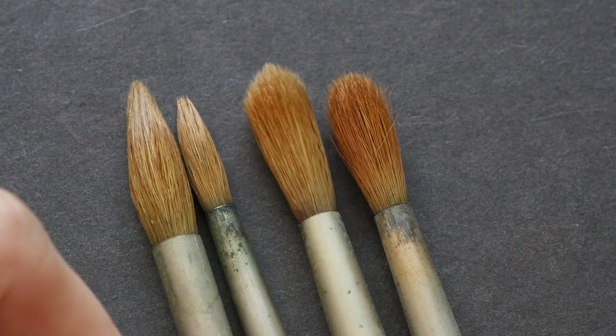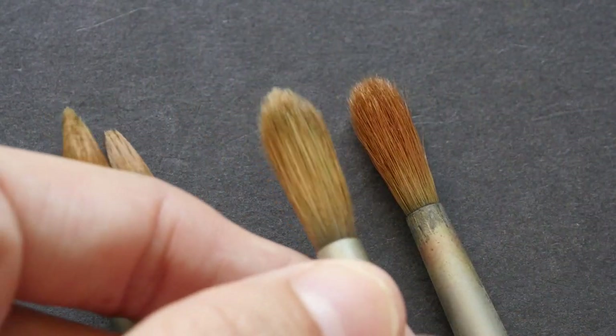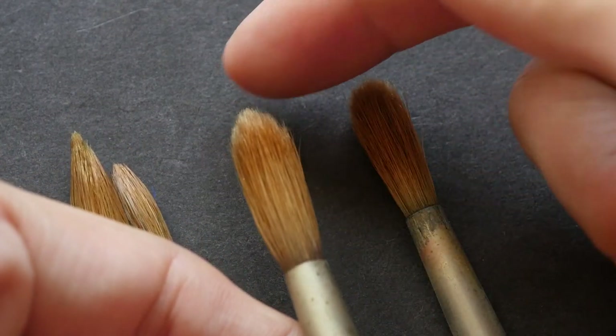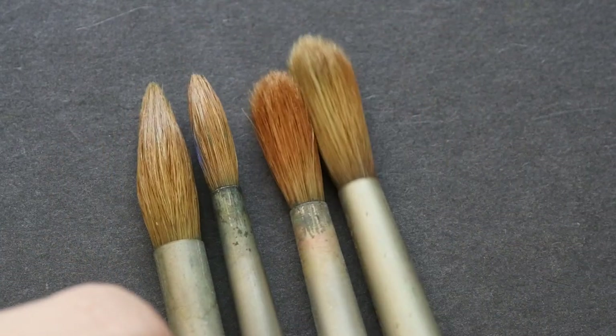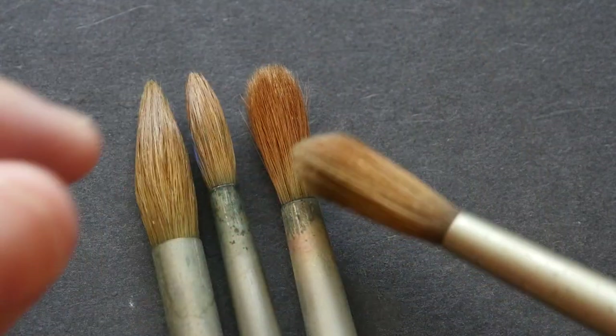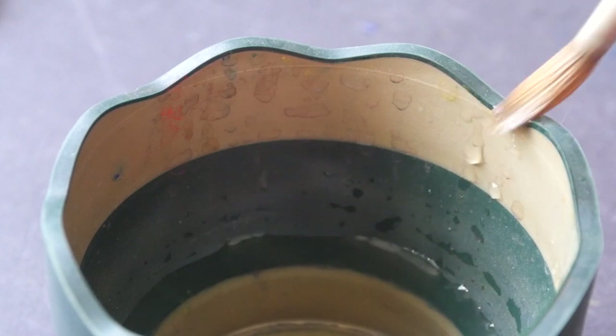One of the most common questions I get about watercolor brushes is: is the brush damaged when the hair is frayed out like this — if it doesn't taper to a point when it's dry? Well, as long as it tapers to a point when it's wet, it's fine. Let me wet this brush to show you — as long as it can taper back to a point, it's okay.